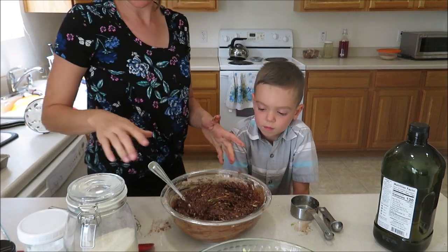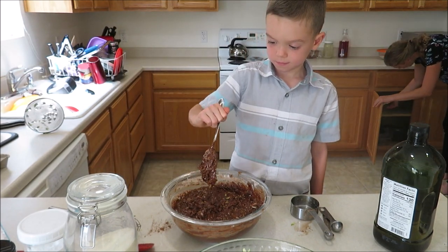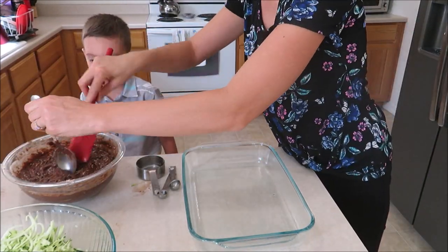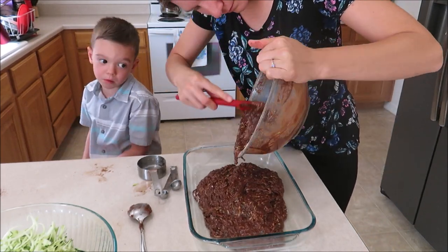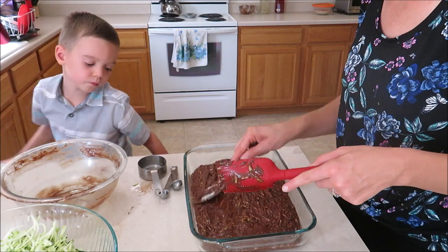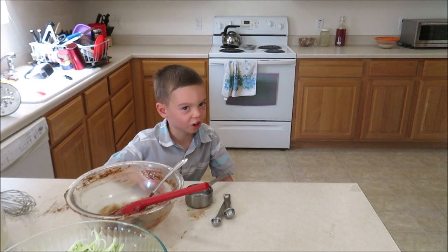You want to give that a stir? That's hard to stir, Mom. I've got a 9 by 13 baking dish here that I'm going to spray with some cooking spray, and then I'm going to spread my batter evenly in the pan. If you had chocolate chips and put them in there, it would be really yummy — but we don't have chocolate chips.